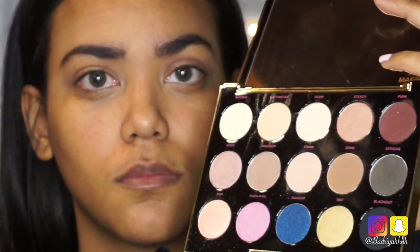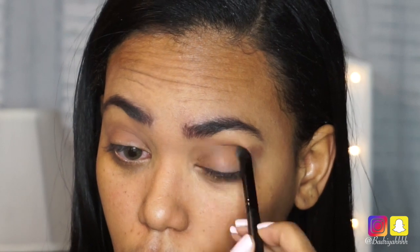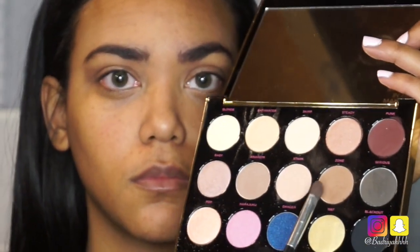Now with a blending brush I'm going to pick up the color Zone and blend that into my crease, focusing Zone more on the outer crease and flicking it outwards to give a more natural blended eye. Then I'm going to go back in with a smaller brush and pick up Zone again to deepen up my crease.